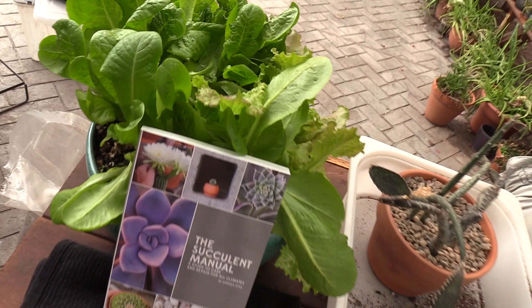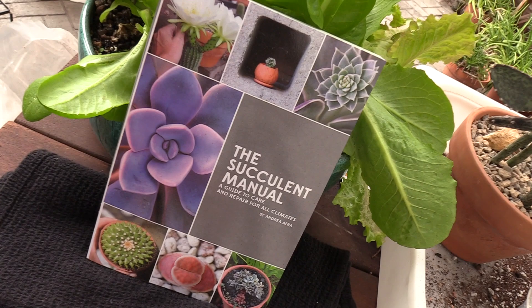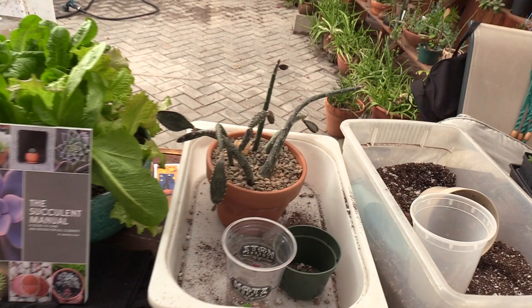We always have to throw lettuce away — it's like you buy a bag of spring mix, don't even open it, you just throw it away sometimes. Proper plug: buy my book and buy cool, ugly plants. You're not ugly, I'm just kidding. Okay guys, later.